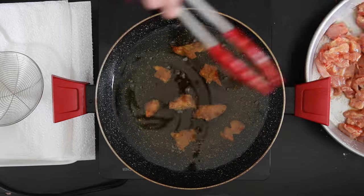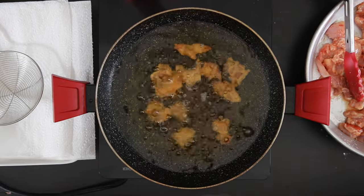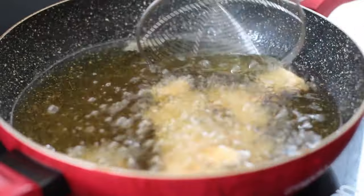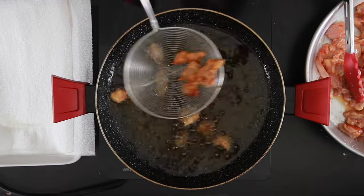I have oil heating up and I will cook the chicken until it's crispy and well done. Remove these and keep them aside.